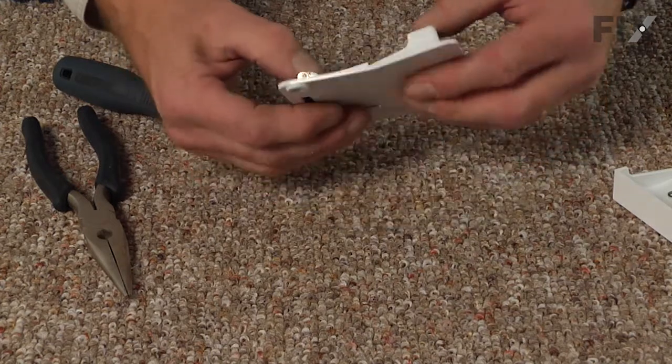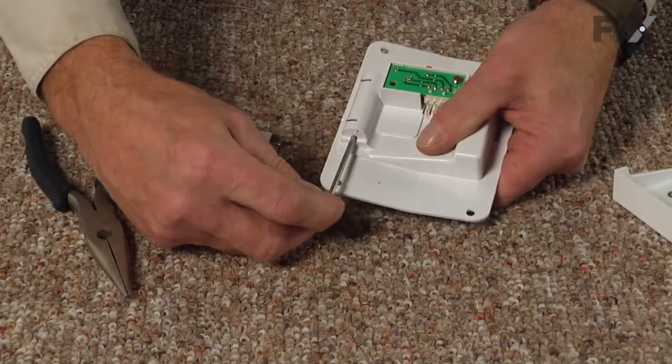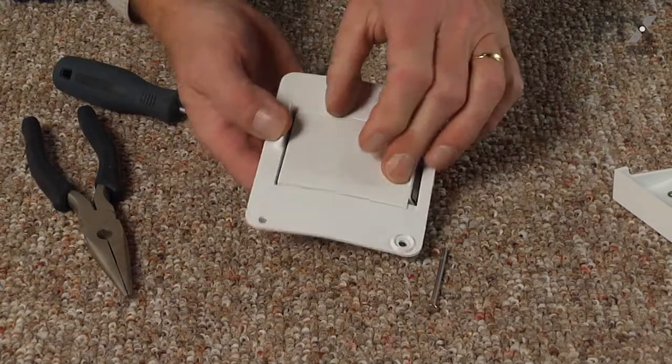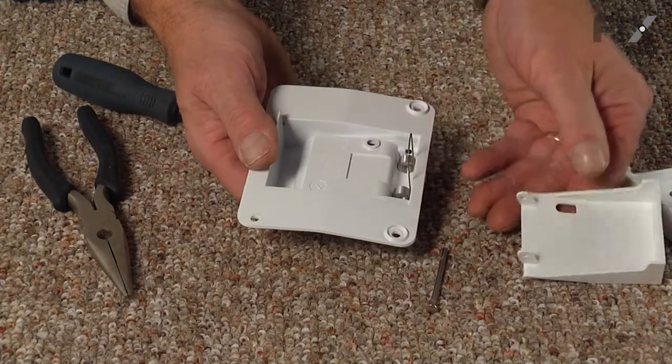Then while holding that flipper in place, we'll simply pull that pin the rest of the way out, set that aside, and we'll turn it over carefully and allow that door to pop up.